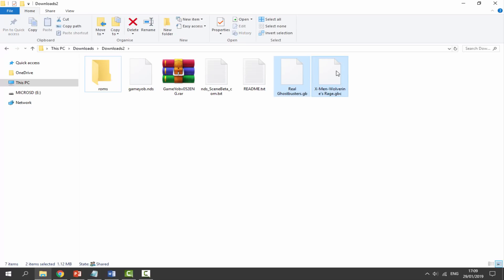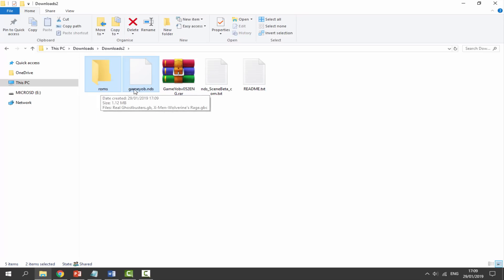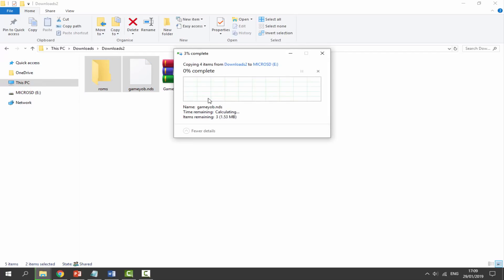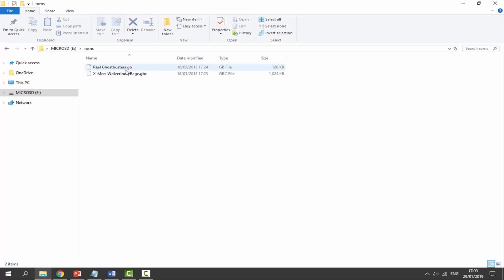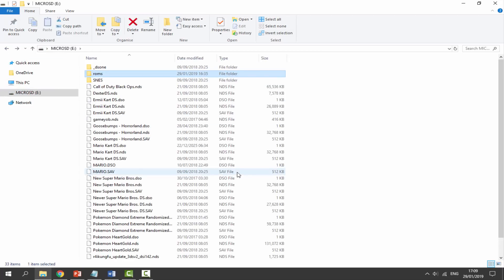Drag and drop your GameBoy and GameBoy Color ROMs inside the roms folder. Then we can copy across these two files — the roms folder and the actual NDS file itself — onto the root of our R4 card. Just drag and drop them across and give them a couple of seconds to copy. That's it for the PC — we've now got the emulator and the ROMs over on our R4.